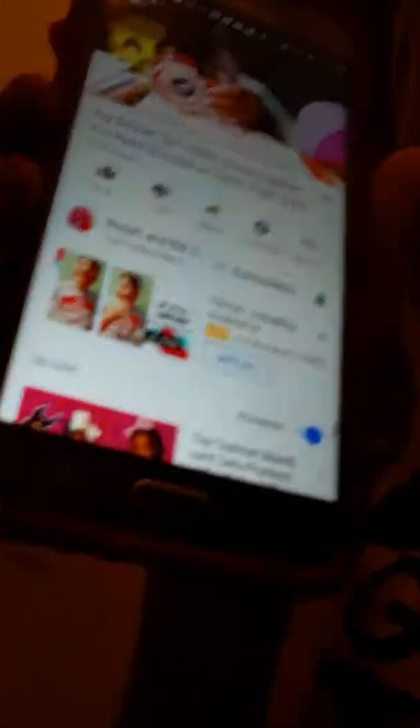Emma and I are super big fans of Nia Nellie. If you guys are watching, we're real fans! The video she's watching is called 'Toy School: Edible School Supplies — You Need to Sneak in Class Prank Wars.' If you want to watch that, go search for it.